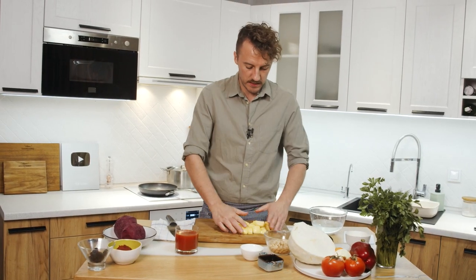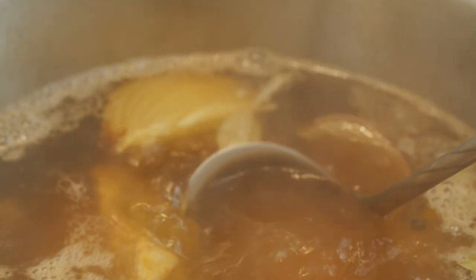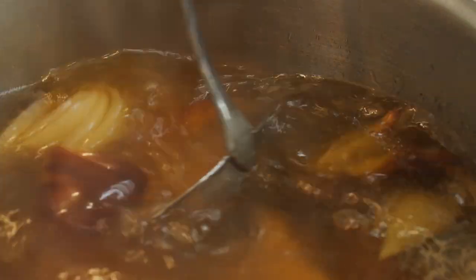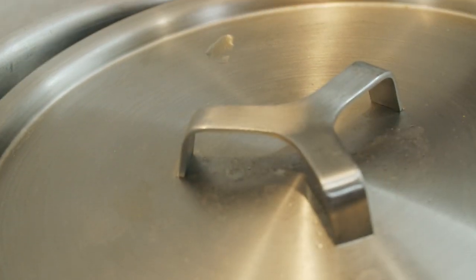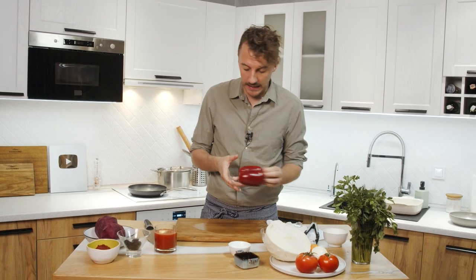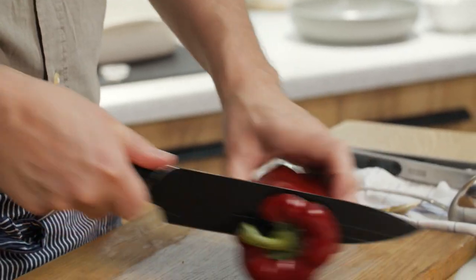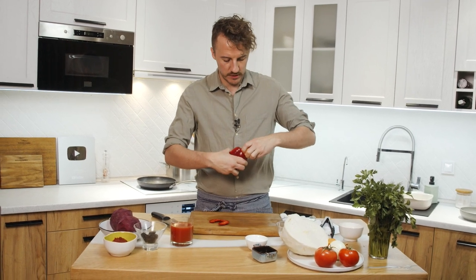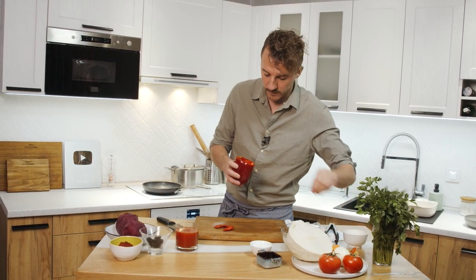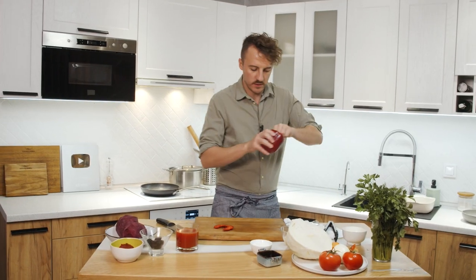So we cut the potatoes in such pieces and we can add them now to our stock because I think the stock is ready. Now we should make the 'sole' of borscht — that means we should take a lot of veggies, a lot of beetroot, and roast them together in butter for 10 or 15 minutes, and we will have the soul of our famous dish.